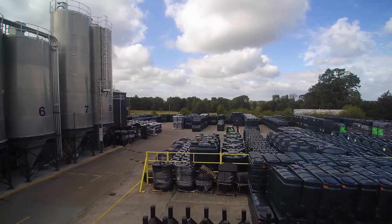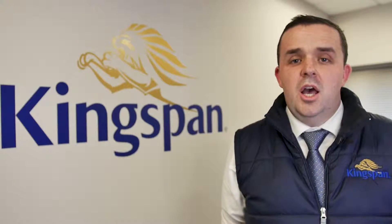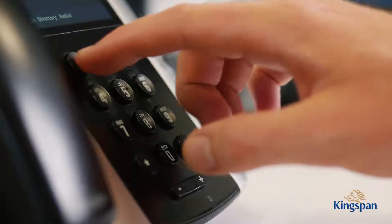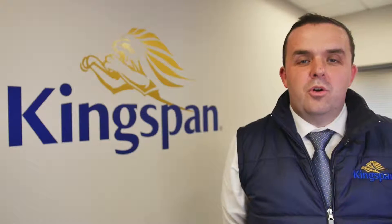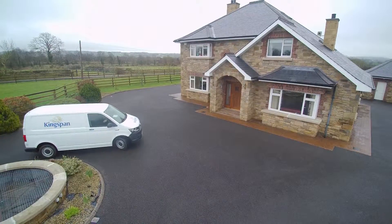At Kingspan, quality is first. We offer a 10-year guarantee on our EcoSafe bundled tank range and also offer excellent customer support service. Now, we're going to cover an overview of our EcoSafe bundled tank range and a step-by-step installation. Let's check it out.